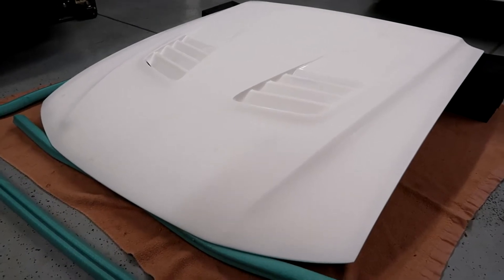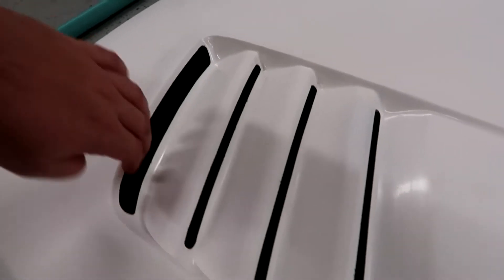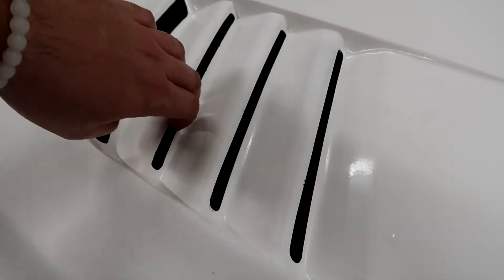This hood is fully fiberglass, so I can tell it's already a lot lighter than the stock hood. These vents are 100% functional — they're heat extractors. It looks like it actually came with the mesh grills, so there'll be black mesh under there just to keep debris out.